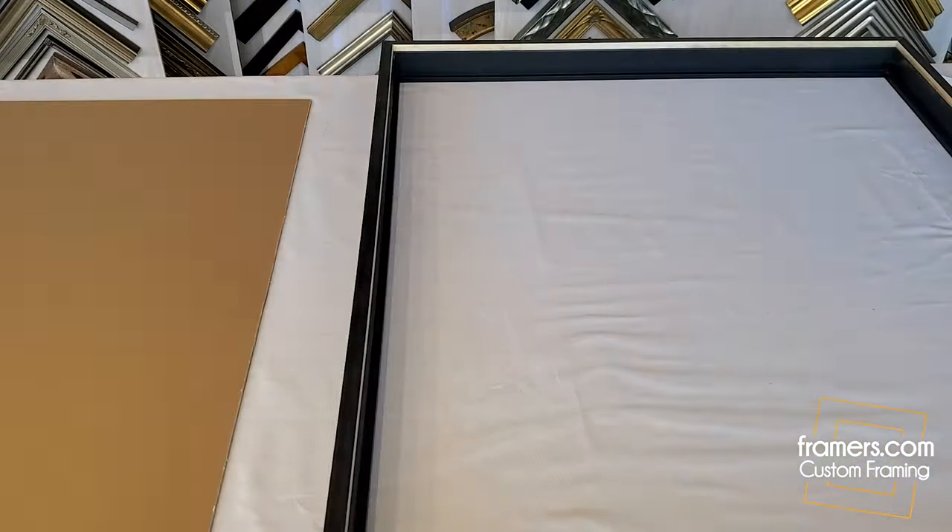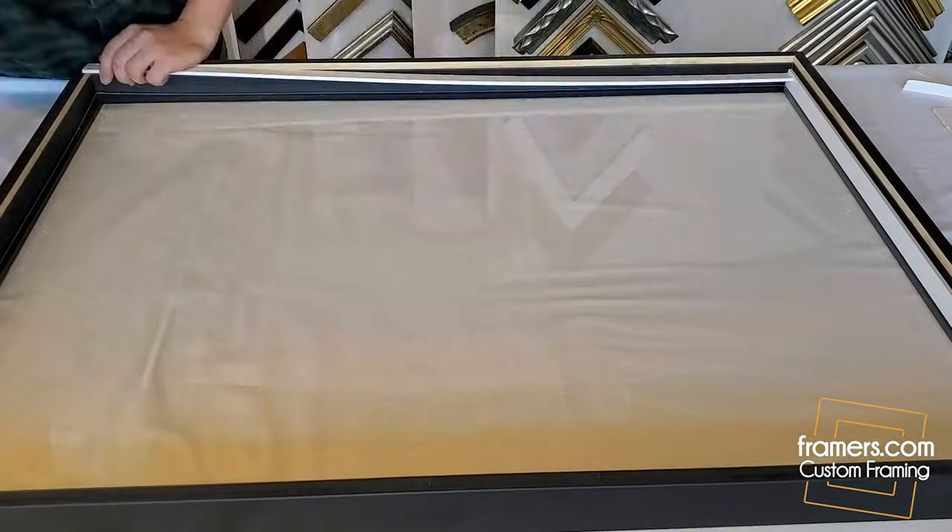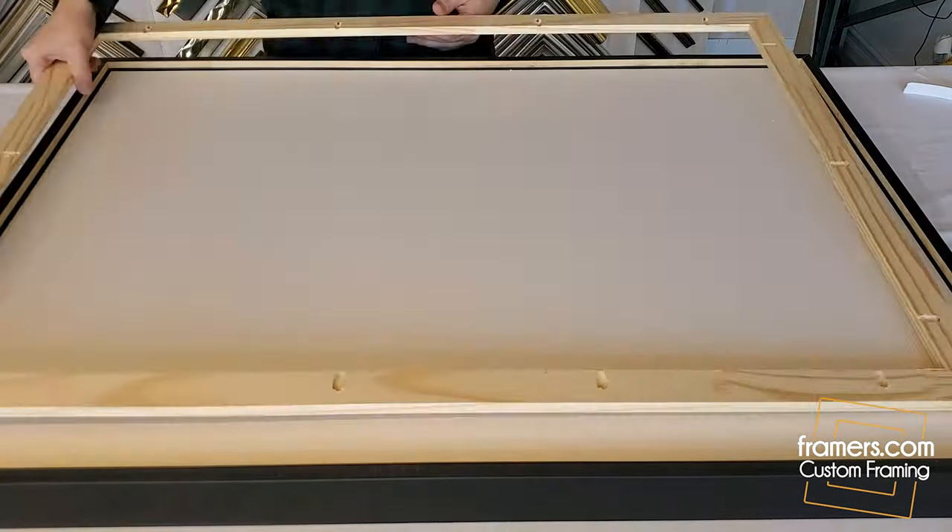We put the frame upside down and we're going to take off the protective film of the plexiglass that's been shipped. Now we're adding spacers — this is going to keep the jersey away from the plexiglass.